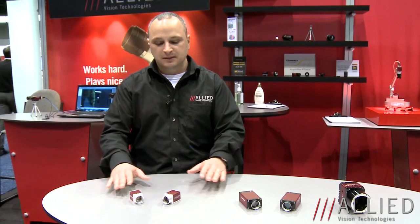A couple more highlights about the Mako series: it will be able to be integrated with our new Vimba SDK. The Vimba SDK is the first SDK we've manufactured that will allow you to work not only from FireWire but to Gigabit Ethernet and to USB 3.0, allowing code written for one interface to be transferred easily to another interface and mixing technologies as your application needs.